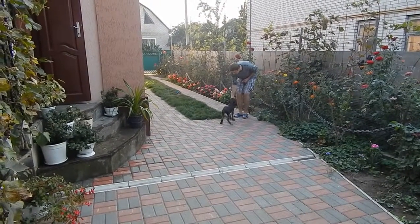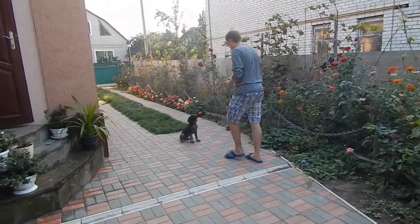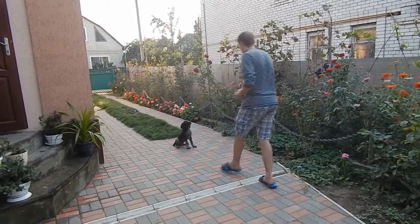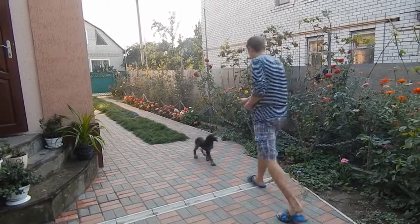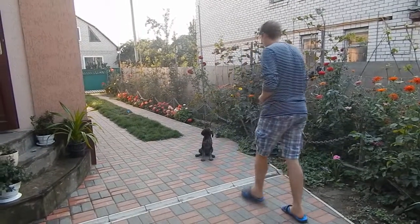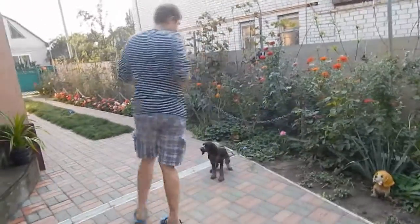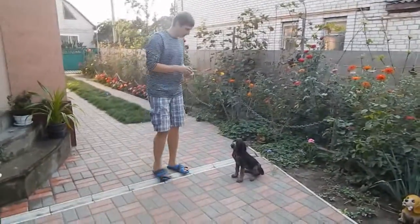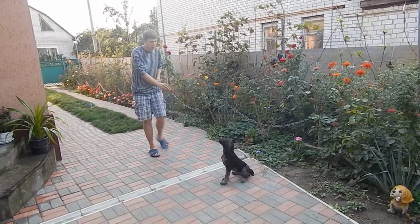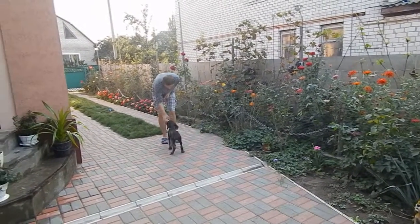Come! Good girl! Sit. A couple of steps back. Come! Good girl! One more time. Sit. Come! Good girl!